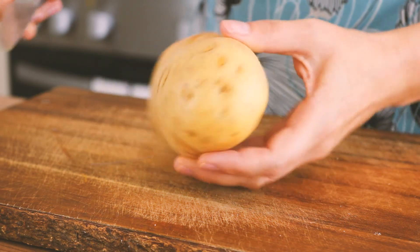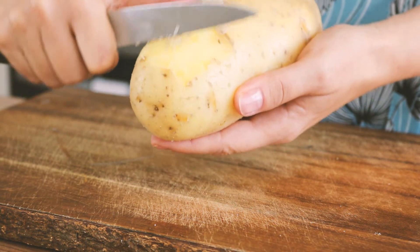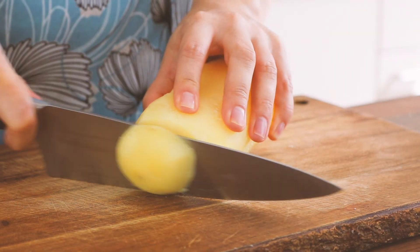Now I have this huge potato that I boiled previously. I'm just peeling off the skin and then I'm cutting it into approximately one centimeter slices.